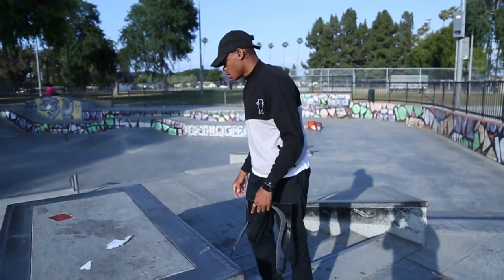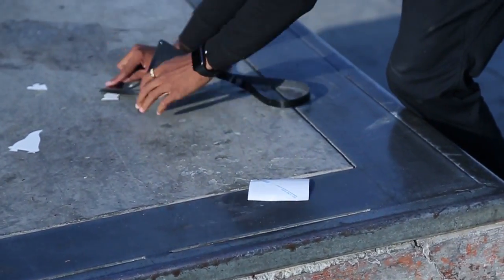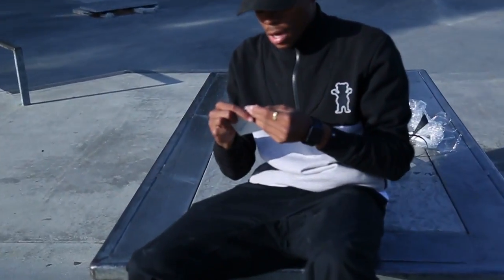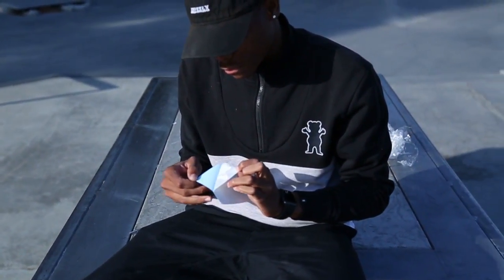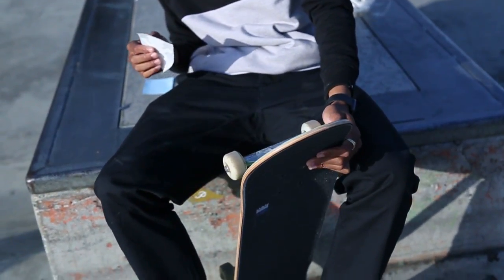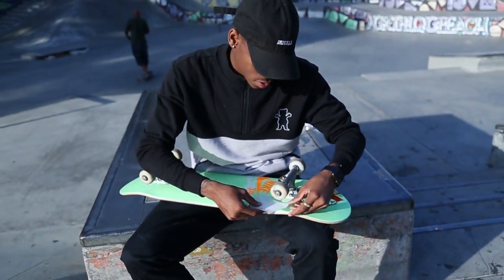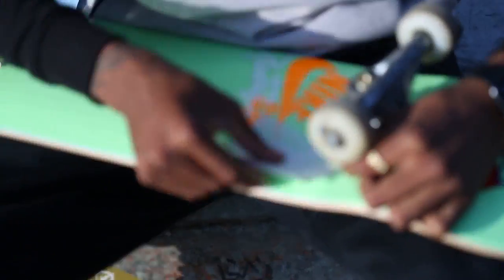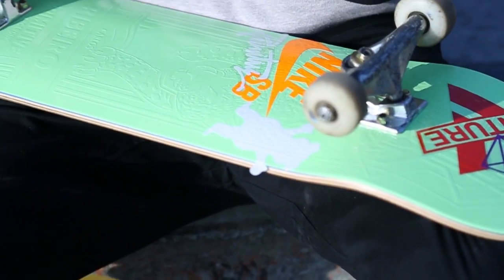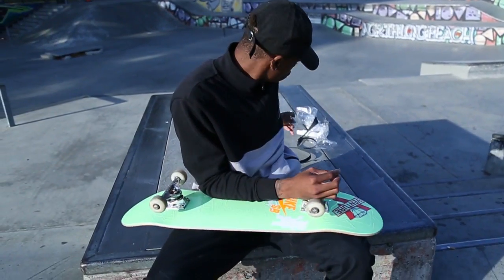I can't leave the board dirty, so I gotta clean it up. Oh, I forgot to apply a sticker — hold on. I'm gonna put it right here. Finish and touch, right here. New setup, let's go.